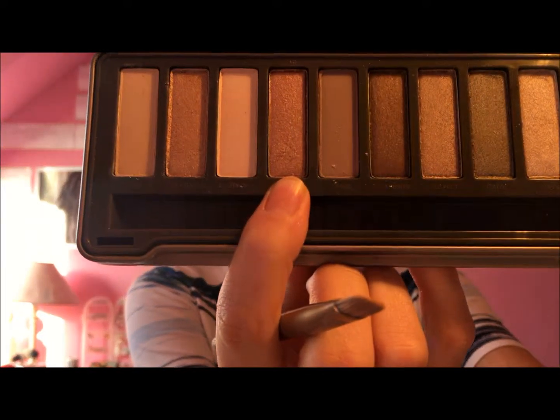And then finally I'm going to take Chopper, a sort of coppery shade, and gently dust it under my lower lash. Then just go ahead and blend it all out.